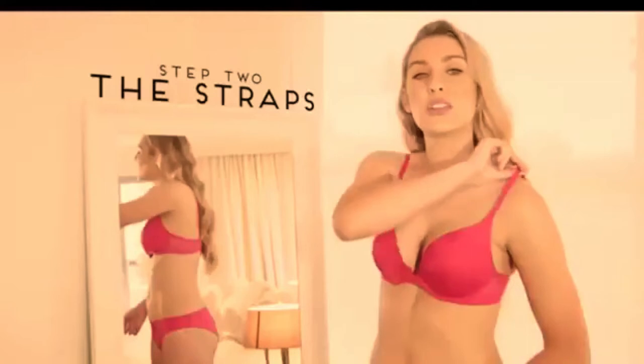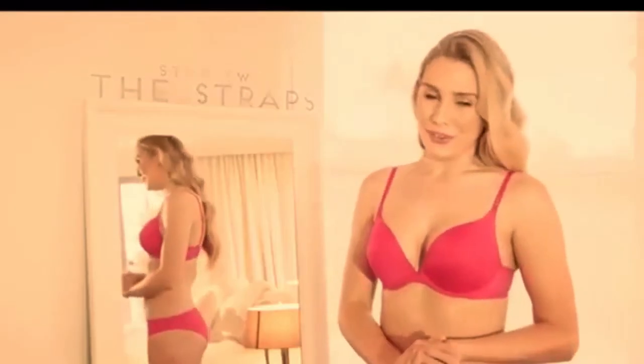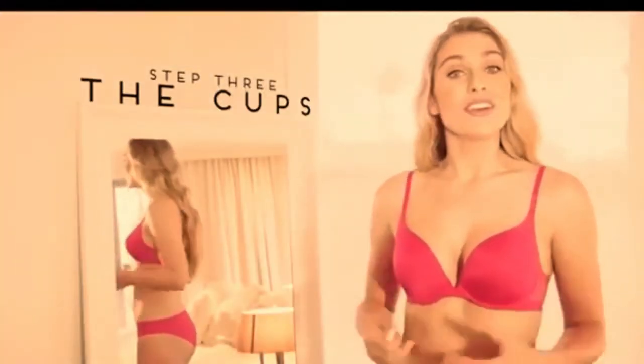Step two: the straps. First, adjust the straps to a firm but comfortable length. Check the shoulder straps by running your fingers along the inside — the straps should not be so loose that they slip off, or so tight that they leave marks. The straps should provide approximately 20% of the support.